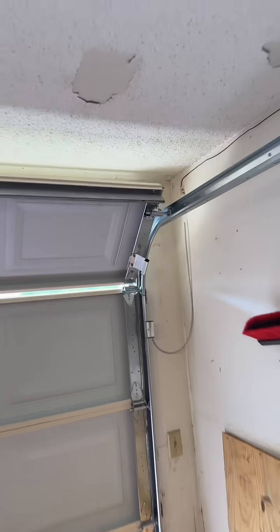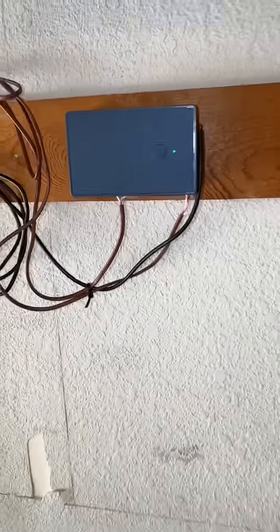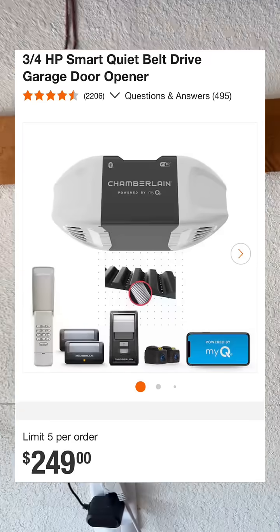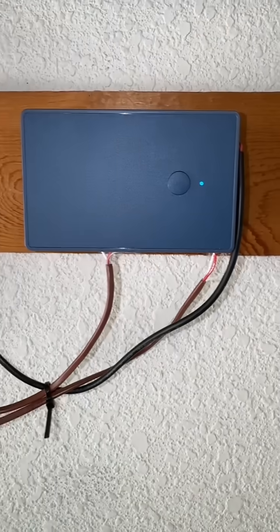So if you've also got one of these old-school garage openers and were lamenting the fact that you don't have access to that smart functionality, but you don't want to deal with all the stuff that comes with modern device ownership, do yourself a favor and look into installing something like this for yourself.